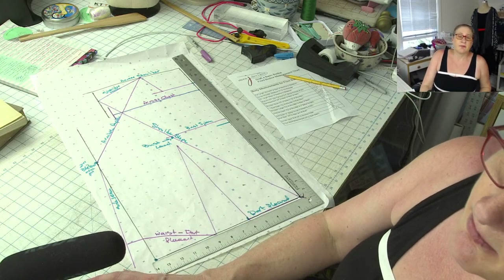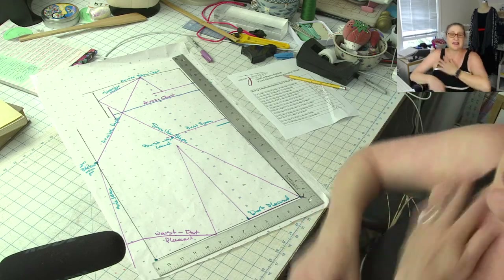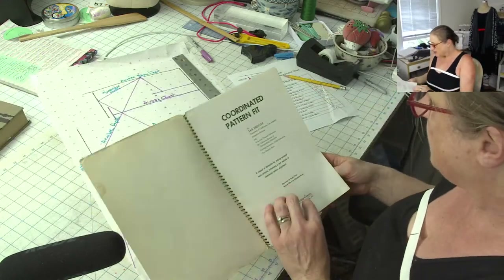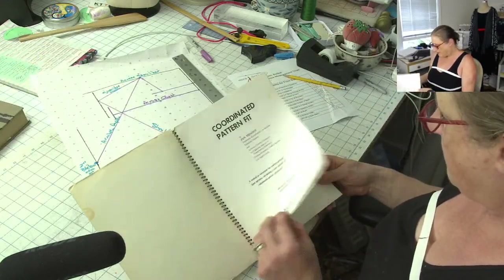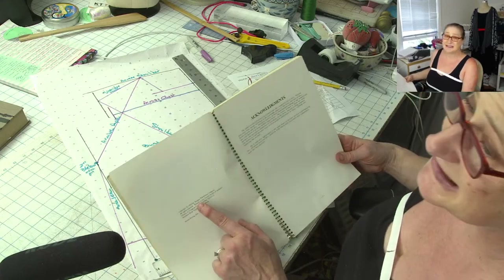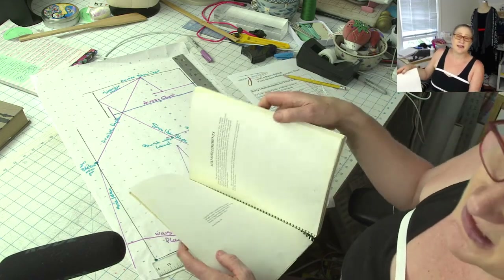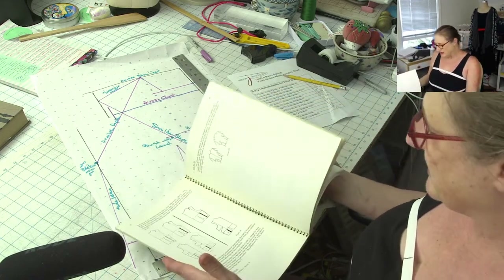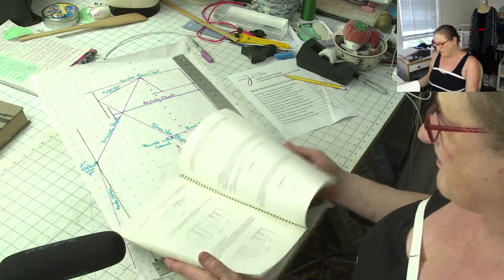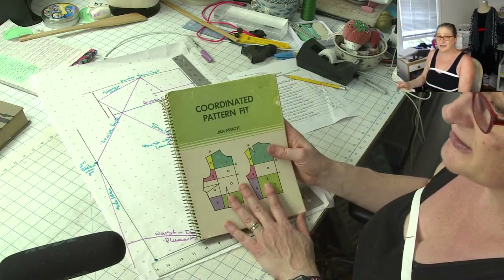Andrea said Jan Minot taught her method at the Berkeley area in the 1990s — oh, I would have loved to have taken her classes. This was copyrighted in 1969. I love it that she was around even in the 90s. She does a really nice, easy-to-follow method, and this version has bodice and skirt in it. I also have the pants book. When I taught drafting and draping at design school, we used the Armstrong textbook, and I actually have a few different versions of that book.